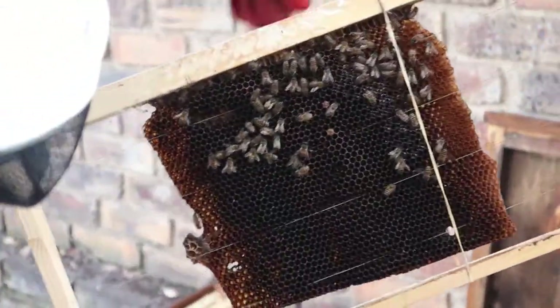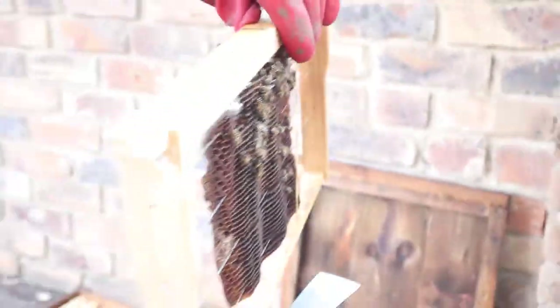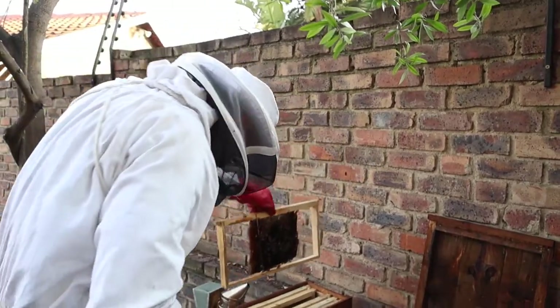There's a little bit of brood here. There's quite a few bees this side and a little bit of brood. What I'm going to do is feed them a one-to-one sugar syrup to try and get this queen laying.